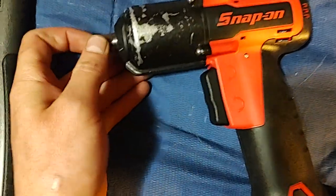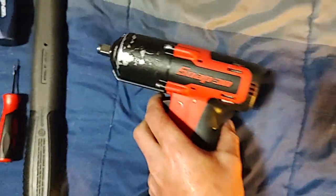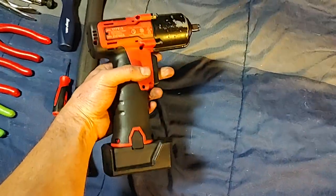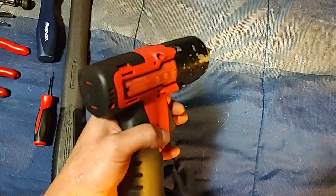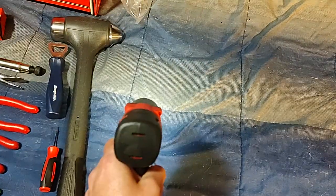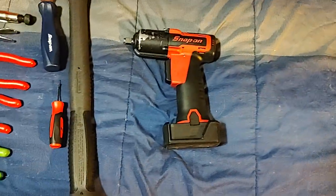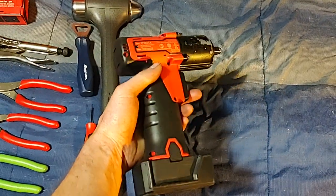Sounds like the anvil... I don't know, we'll see. At least the lights work — the lights always quit working on these older ones really quick. That just doesn't sound right. Anyway, that's the CT761 freshly rebuilt: new case, new motor, new anvil, new hammers.